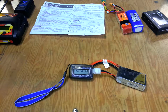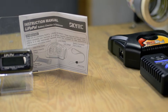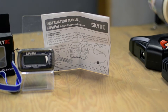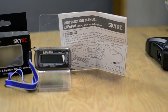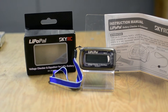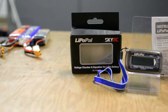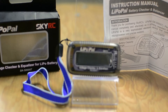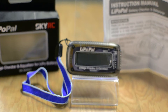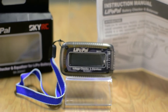I bought mine from Banggood out of their Chinese warehouse for $18.99. Decent price. For what I have seen these go for on eBay or anywhere else, that really is about average for a tool like this, so I have no complaints there. It did end up on back order and took quite a while to ship out to me; however, once I received it, no issues. I tested the voltage against a good multimeter and found it is within that hundredth of a volt I was telling you about.